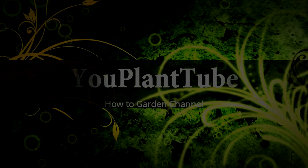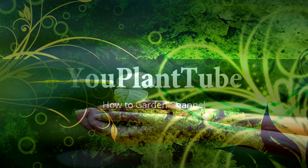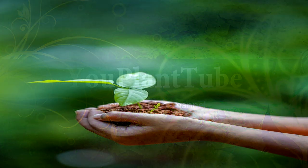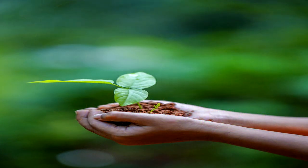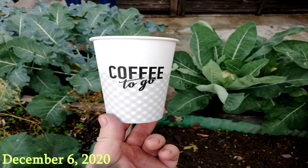Hello, welcome to uPlantTube channel. In this video I will show you what is possible to fully grow in a paper cup. With just a cup full of soil, we will grow a fully grown edible vegetable. See how quickly you can recognize what is growing, just from the time-lapse video.